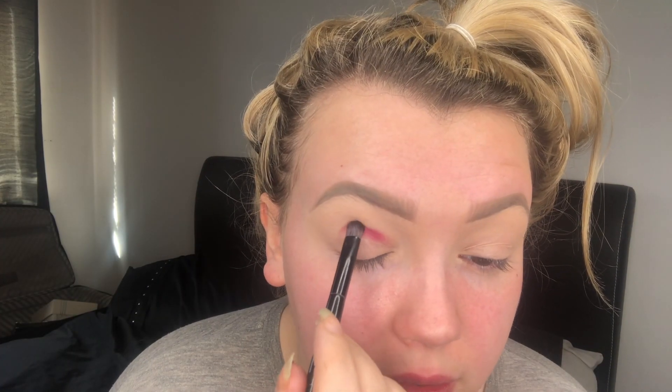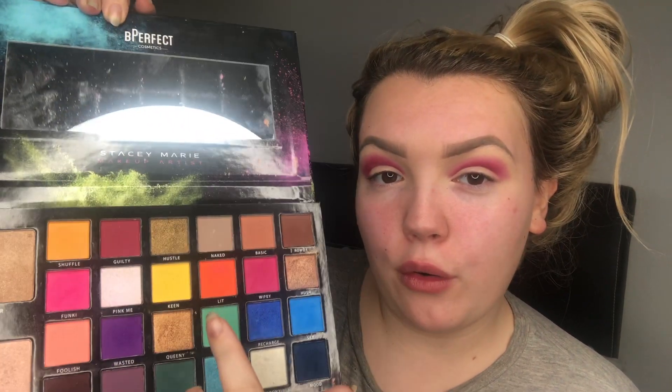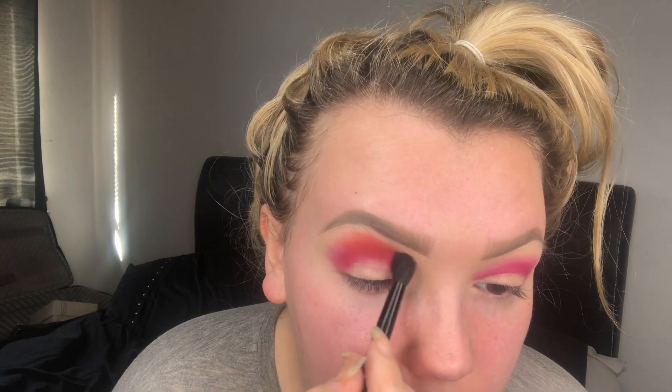The first shade I'm going into is 'Guilty', which is a cranberry colour — I'm just stamping this in the crease and taking it slightly above. I've stamped this all the way around and I'll do the same on the other eye. Now I'm going into 'Lip', the bright orange shade, applying it directly above the cranberry using the fluffy side of my Anastasia dual brush in circular motions. I'm also taking this Anastasia brush into 'Keen', the yellow in the palette, going around the very edges just under the brow.